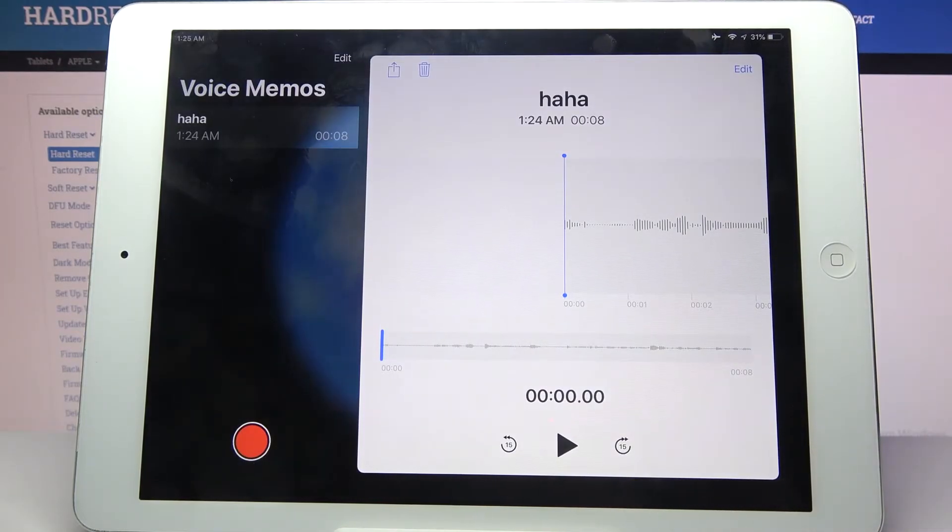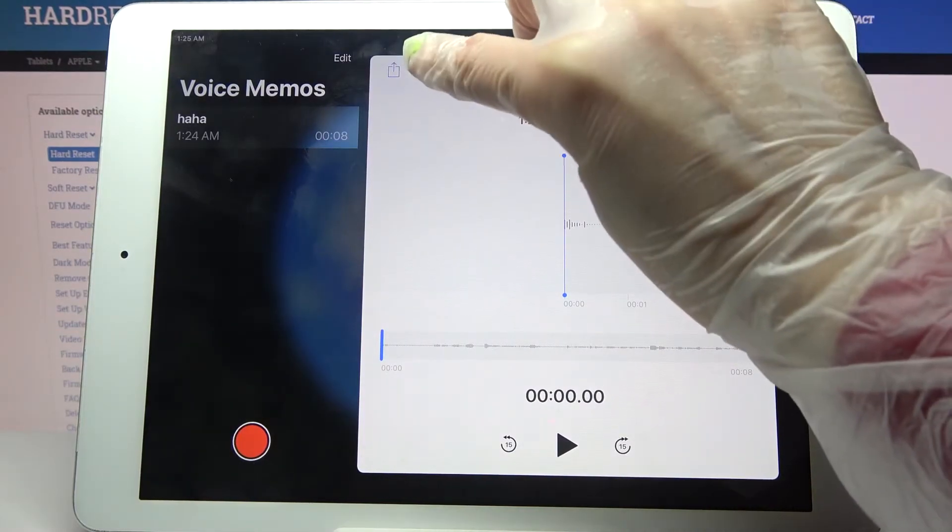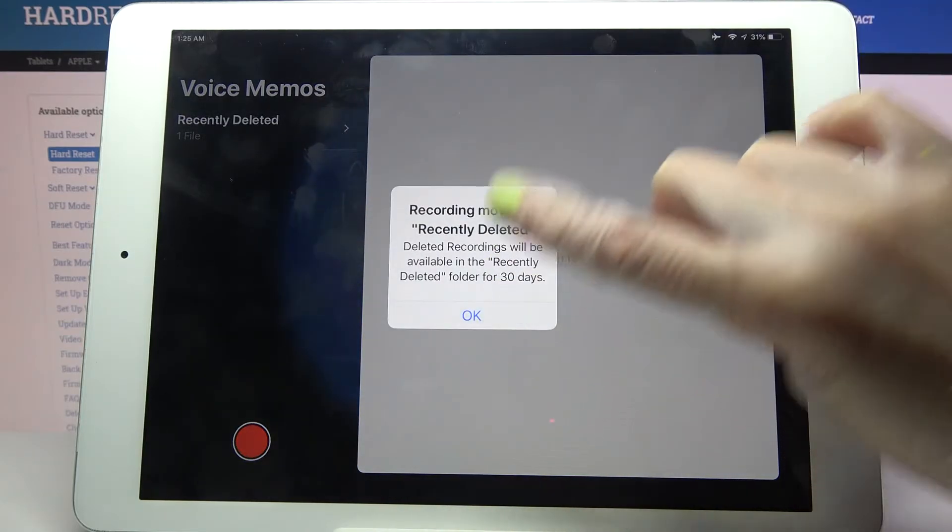If you wish to delete your recording, tap on the bin icon at the top left corner and click OK.